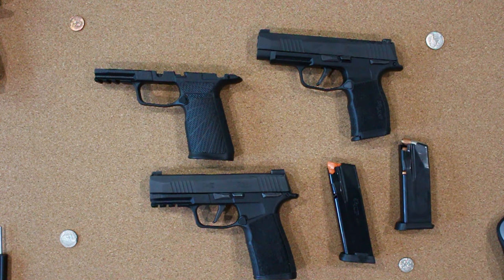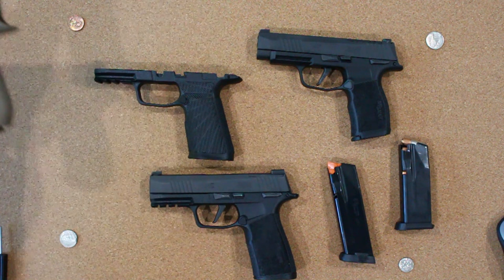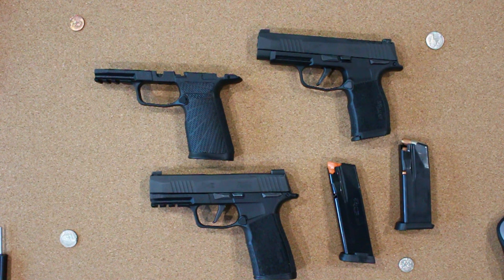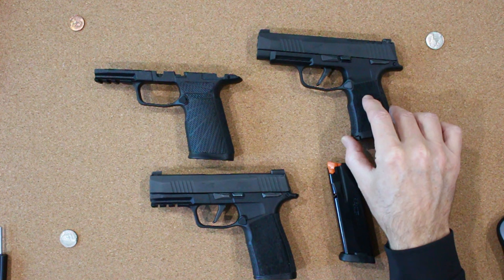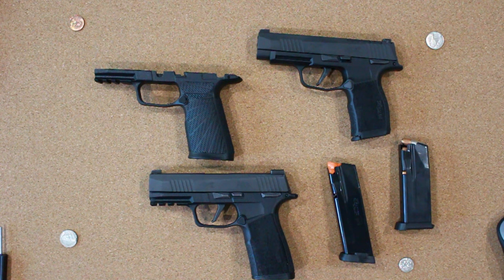Wilson has been making these upgraded grip modules for years, starting out with making what I consider to be the absolute no-brainer upgrade for the SIG P320 platform, which you can see here. When they came out with the 365 platform a little over a year ago, many people took notice. I personally like the Wilson grip module as much as I do the stock XL version and I'm comfortable with both. But when SIG released the stock X macro grip module, I was not as excited about it as some other people have been.